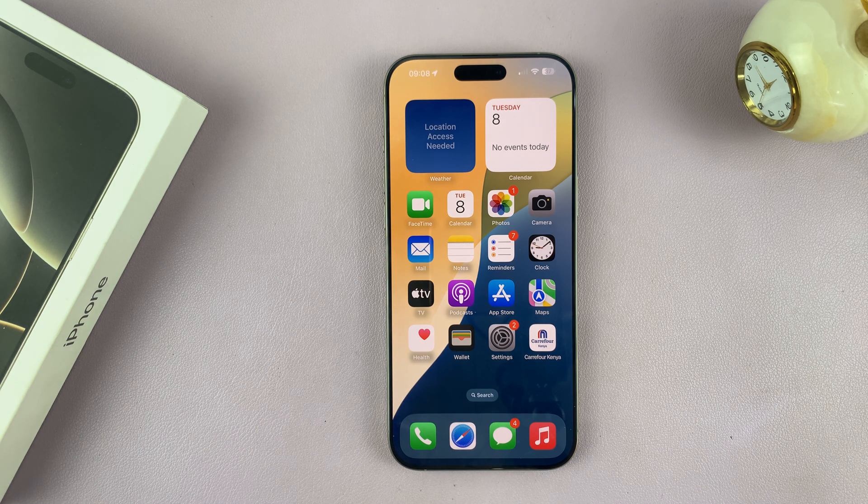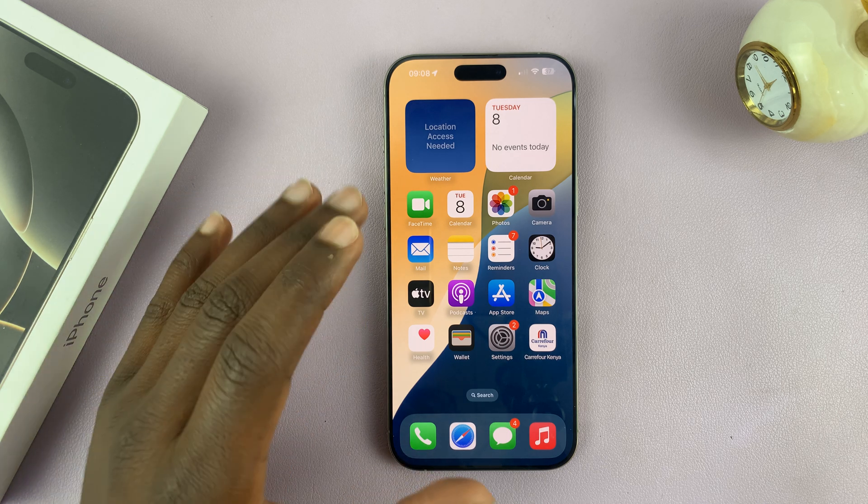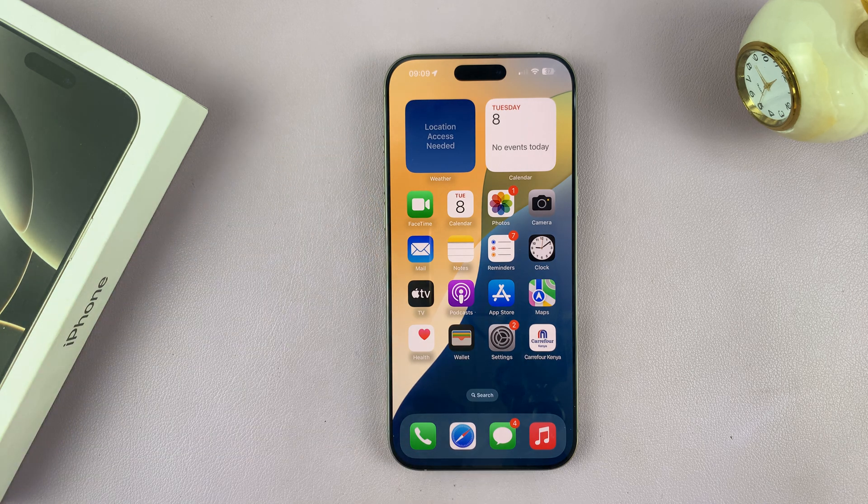I'll be showing you how to disable all vibrations on your iPhone 16 or iPhone 16 Pro. This is going to literally cut off all vibrations — you're basically disabling the vibration motor inside your iPhone 16.